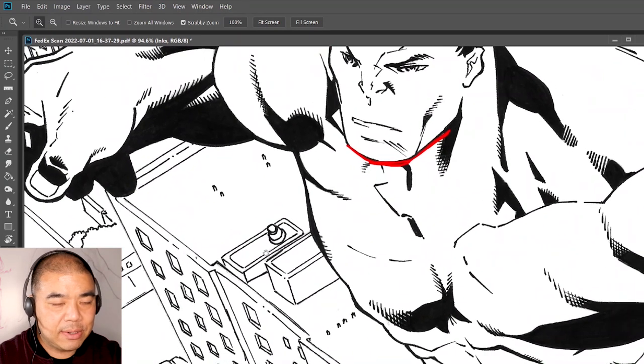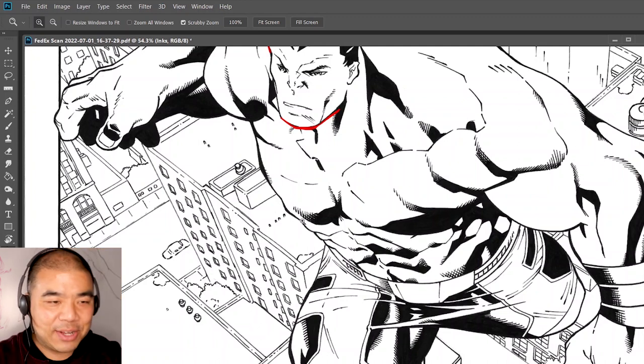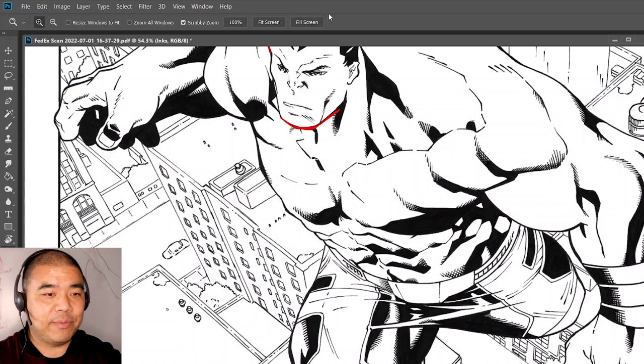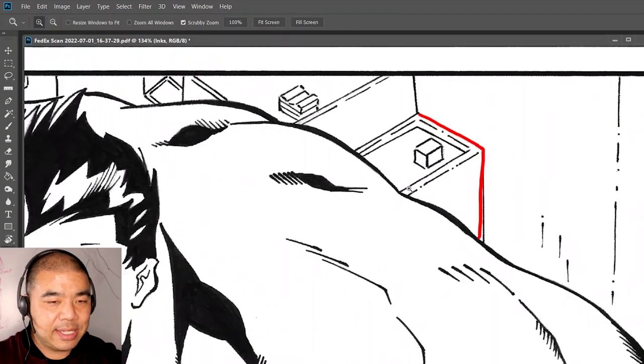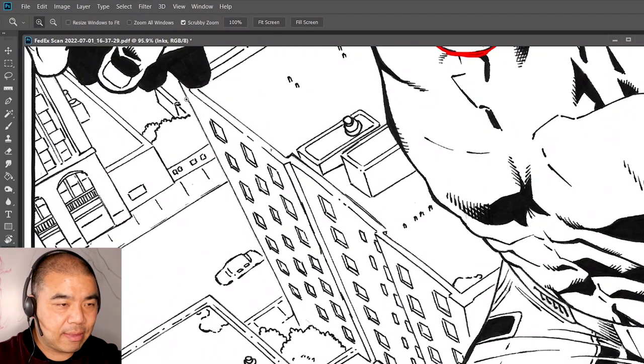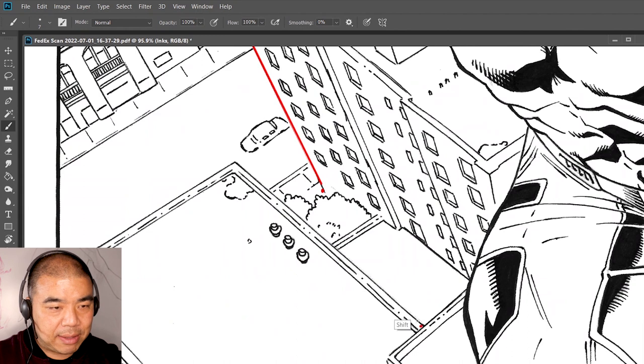Another thing to work on is the background. I know for a lot of artists, working on backgrounds is kind of boring, so what I usually do is ink the backgrounds first. When you get backgrounds, don't use just one line weight — try to give each building its own thickness. I would ink the outline of the building a little bit thicker, leave the interior lines thin, but make the exterior line thicker. I'm going to go in here and thicken up the outline of these buildings — just give them a little bit of a thicker outline.